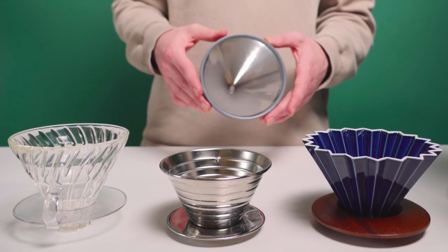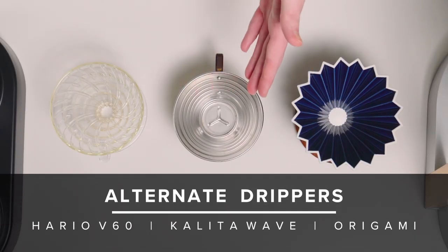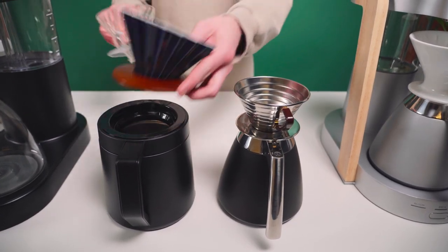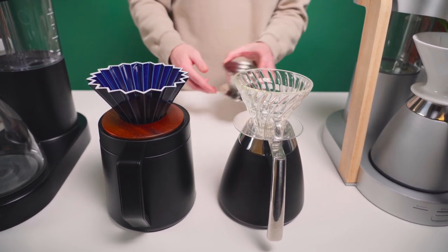There are a variety of other drippers which are compatible with both Ratio thermal carafes, including the Hario V60, the Kalita Wave, and the Origami Dripper. This opens up the possibility of using both V60 and Kalita Wave filters with your Ratio. All of these can be used by simply placing the dripper atop your chosen carafe in place of the standard Ratio dripper.